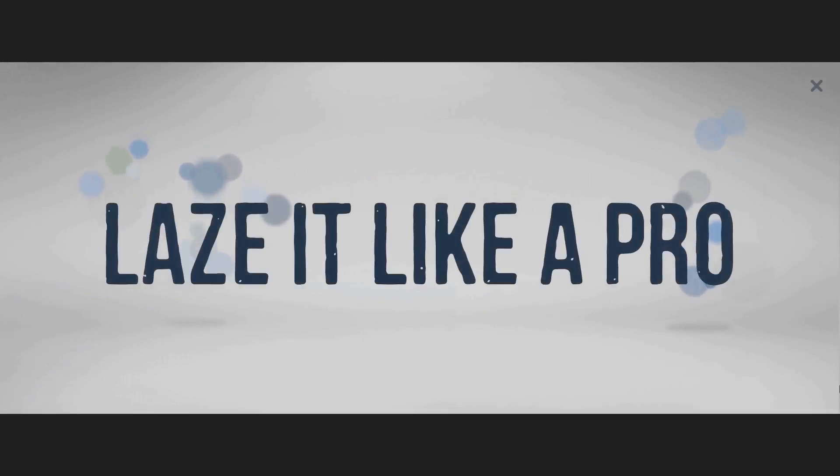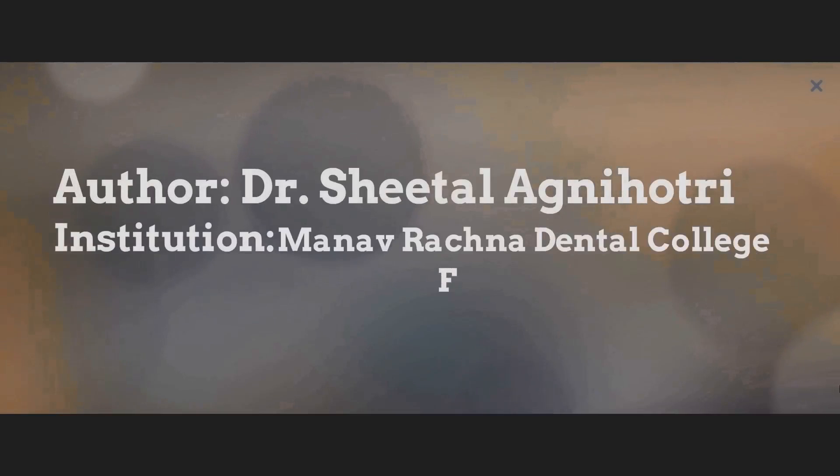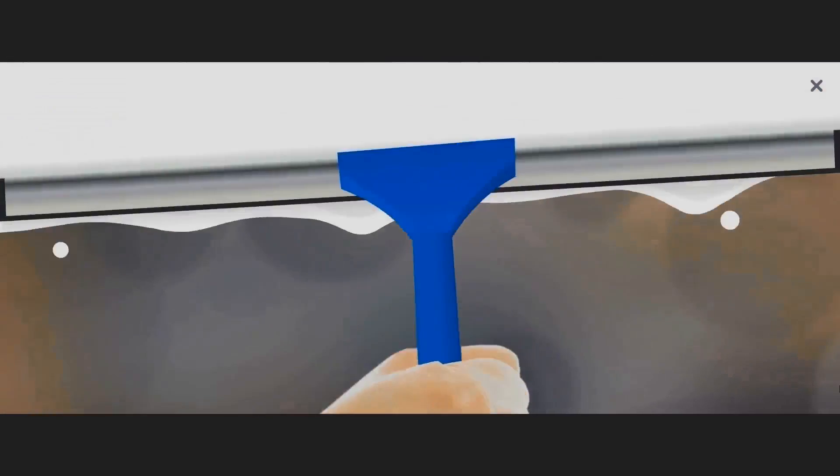Whiter, brighter teeth just in 8 minutes. I, Dr. Sheetal Agnihotri from Manav Rachna Dental College, am here to showcase the use of lasers in bleaching.